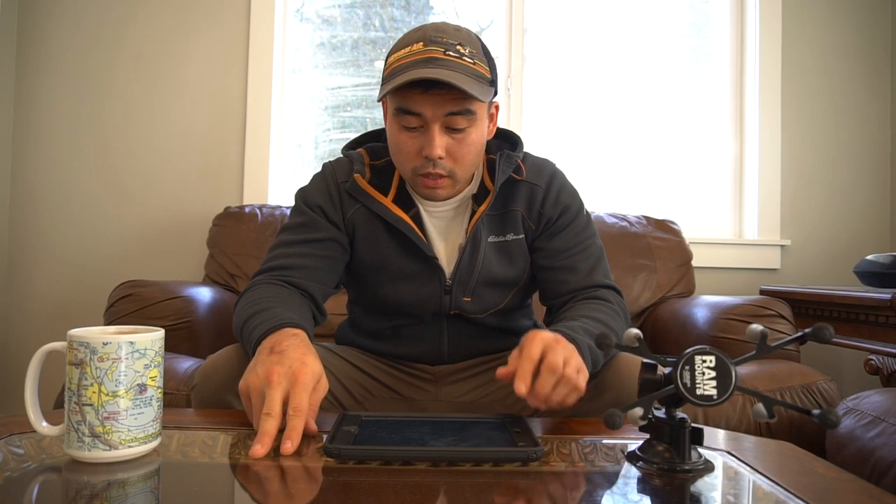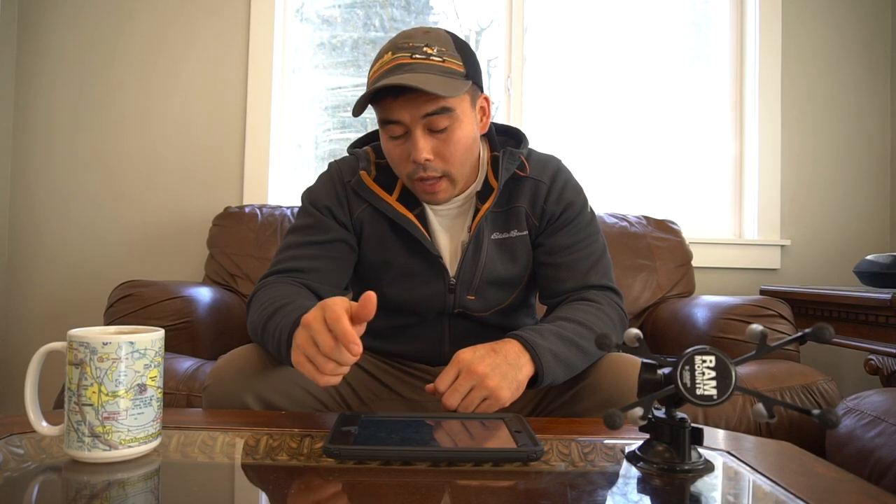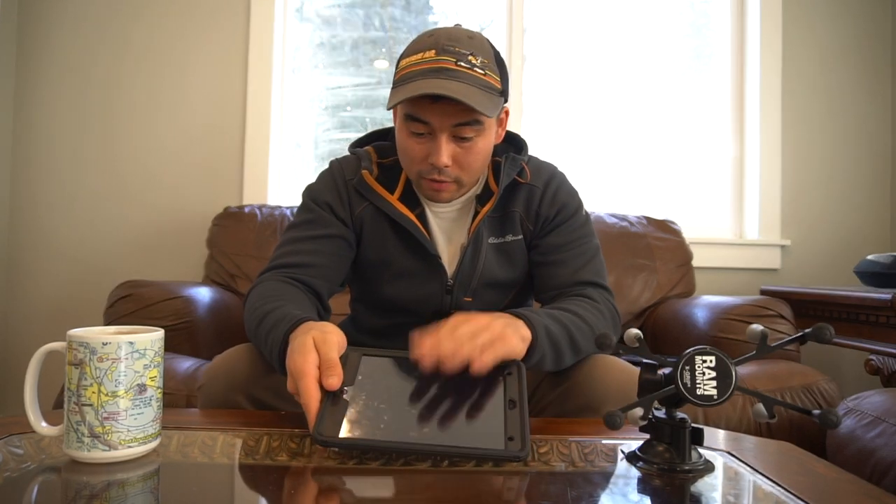Once you figure out which ForeFlight plan you want and what iPad you need, remember: you have to get a cellular iPad. You don't have to, but you want to. The cellular iPad has the GPS chip in it so you can actually get navigation and run it as a GPS. If you have the Wi-Fi only model, there's no GPS chip and it's not that great. I paid $525 for the iPad — I bought it brand new at the Apple Store — and $125 for my ForeFlight subscription.